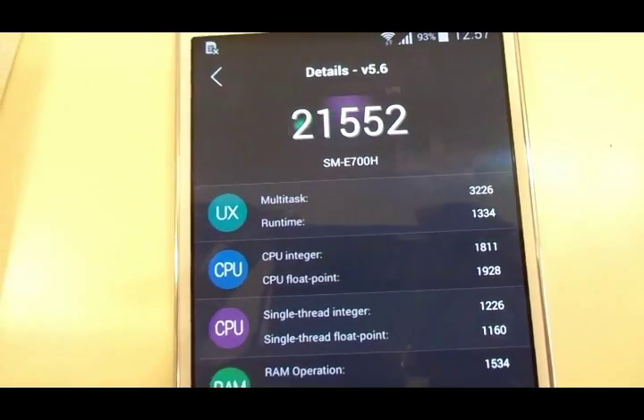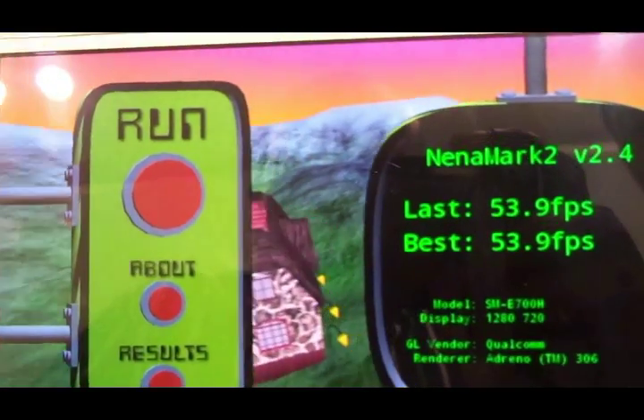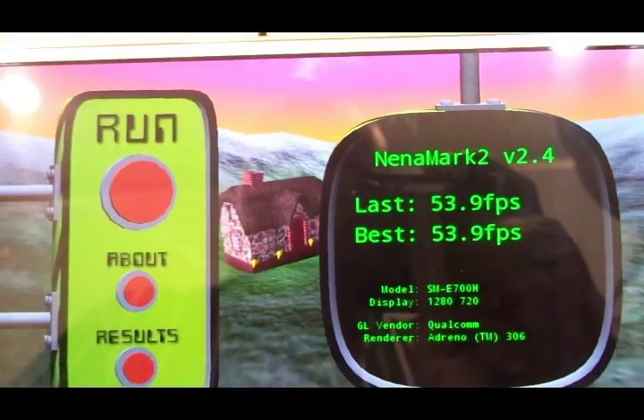You get an accelerometer, proximity sensor and a screen orientation sensor. The Antutu benchmark score is 21,552 and the Nenamark 2 score is 53.9 fps. Now let's take a look at the gaming performance.